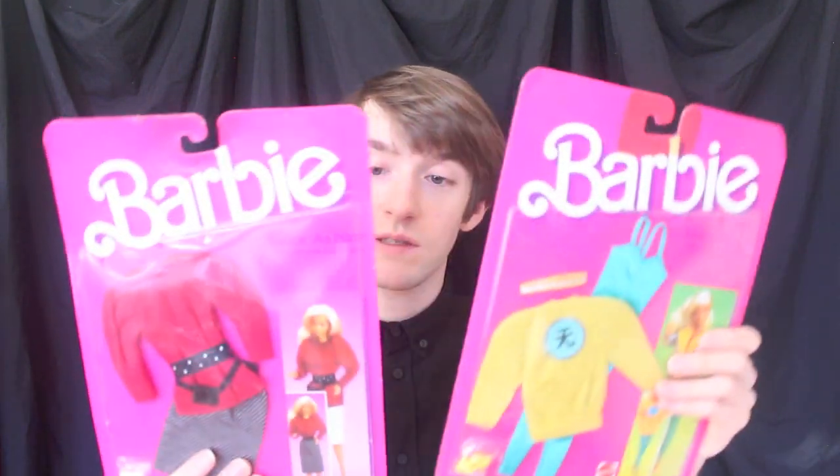Hello everyone, welcome back. Today we have a double fashion review. I was going to do these as separate reviews, but considering that they're both part of the same line of fashions I thought I'd just do them together. So we actually have two Twice as Nice reversible fashions.